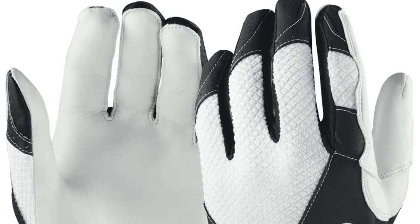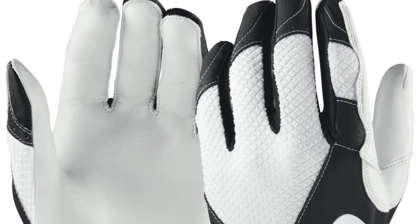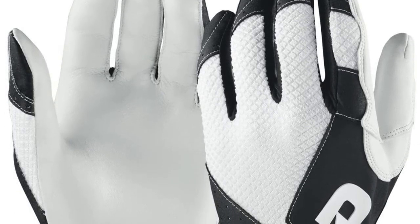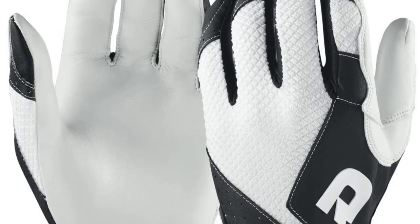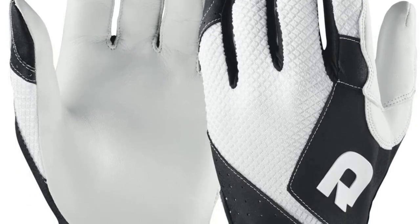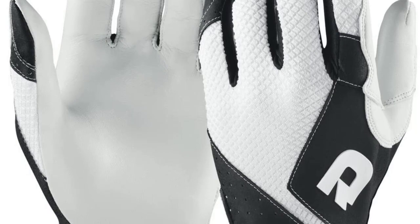This glove also comes with a neoprene band to reduce friction during your swing and prevent any chafing. This further adds to the high level of comfort the glove offers. It also features finger and heel pads, which minimize the vibration coming off your swing when you hit the ball.